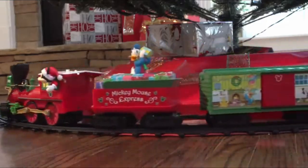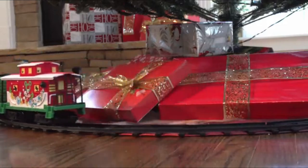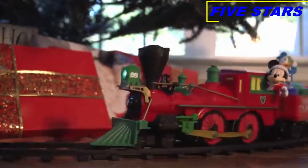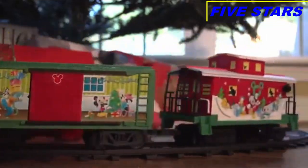Hey everyone, Megan from Lionel here, and today I'm so excited to introduce to you our new Disney Ready to Play Mickey Mouse Express set. This set comes with everything you need and is so easy to set up. Included in this set is a durable plastic battery operated general locomotive and tender, a Disney themed boxcar and a caboose. One of my favorite parts about this set is it's so highly detailed — you've got Mickey waving out of the locomotive and you've got Donald dancing around in some presents in the tender.